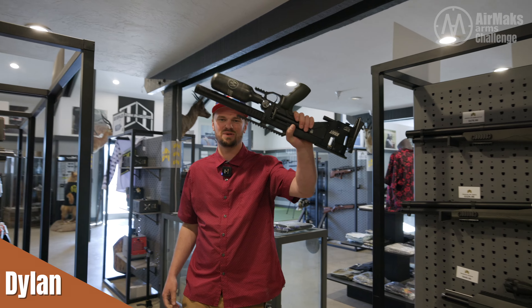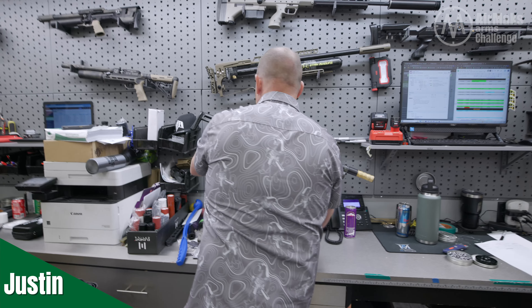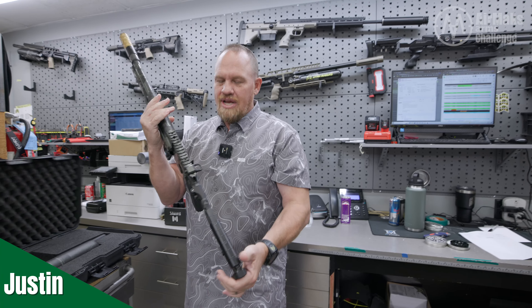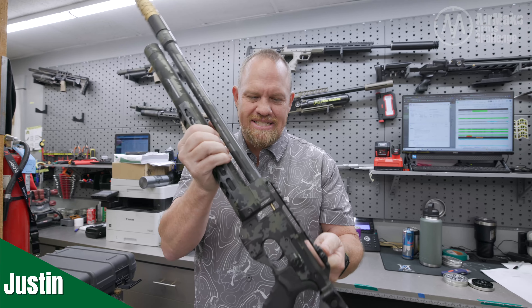I'm going to kind of pick out my favorites off the Air Max wall. Lots of different options. The Katran's obviously a good choice for a lower-power pellet shooter, but it's a little bit long. I like something that fits in the truck a little bit better. I think I'll stick with the mid-range Crate — we got this one. The Crate. Compact.